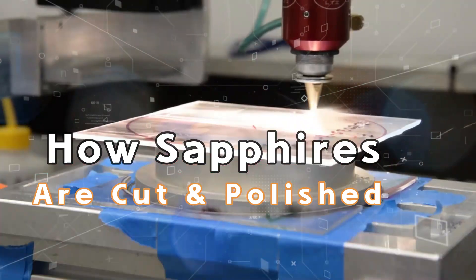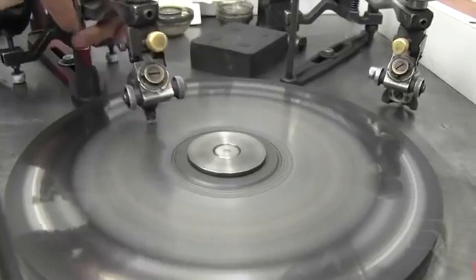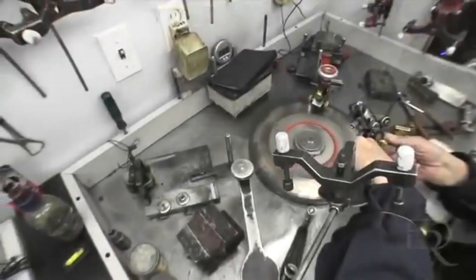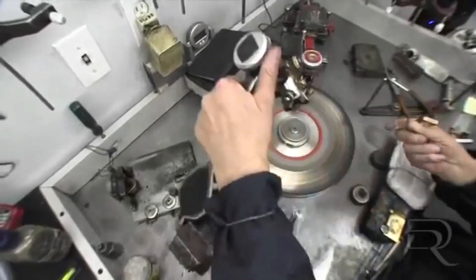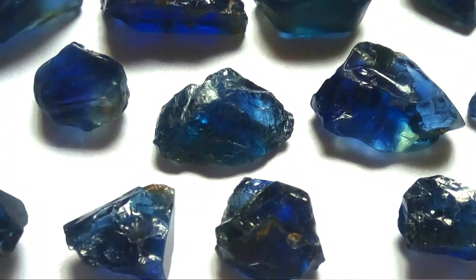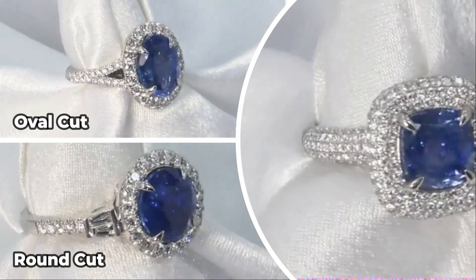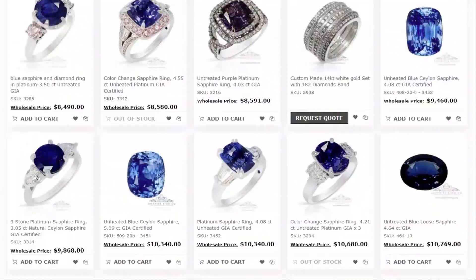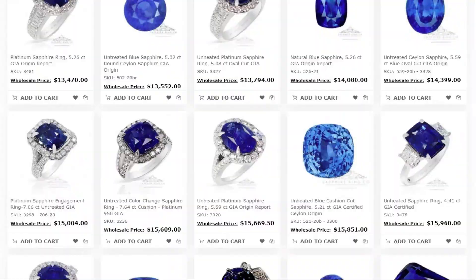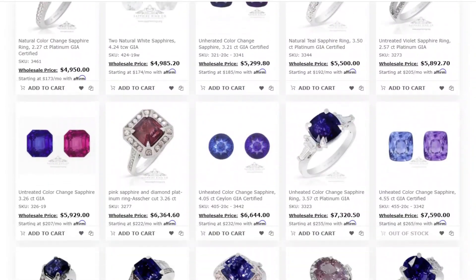How sapphires are cut and polished: the cutter is known as a lapidary or gem cutter. The cut and polish on a sapphire or any gemstone is extremely important. Sapphires are unique in that the stone has an almost unlimited choice of cuts. The majority you will find as oval, round, and cushion cuts; however, you will see in our store that we carry a full range of cuts, including some very unique fancy cuts.